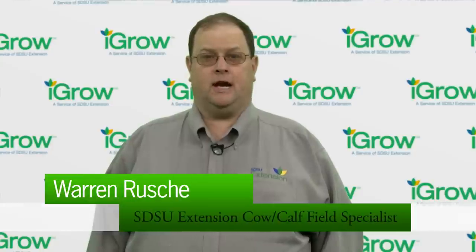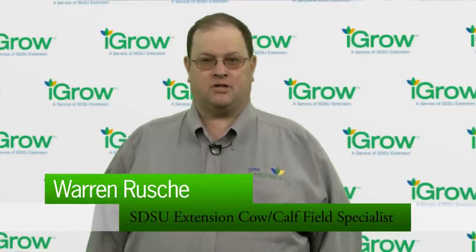My name is Warren Ruschi, SDSU Extension Cow-Calf Field Specialist. Now we're going to demonstrate proper semen handling using an actual nitrogen tank and real straws of semen. As you can see, George has his rubber gloves on, and that's important from a safety standpoint. One of the things we need to make sure we're doing when actually breeding cows is that we have a list of which cows get bred to which bulls, and which canister and cane codes correspond to each of those bulls, so that we don't waste time deciding where to find those straws of semen.